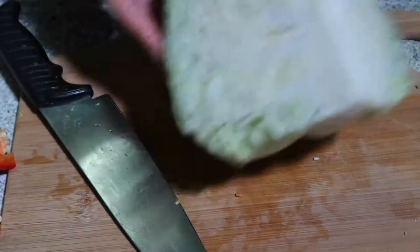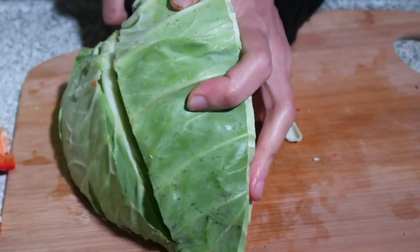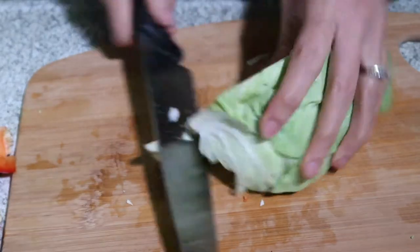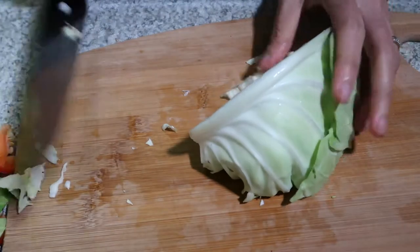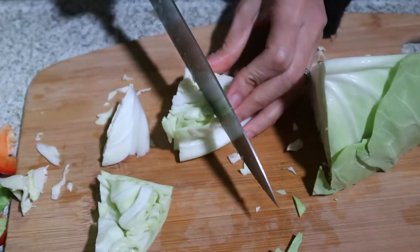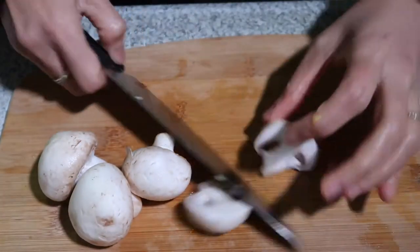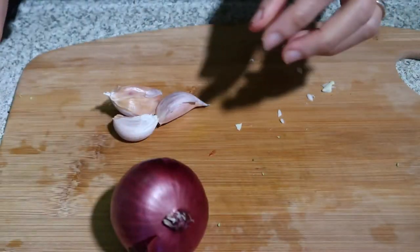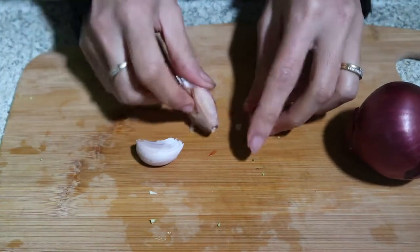And of course some cabbage — just get the top leaves. Now it's time to chop the garlic and onion. I have here three cloves of garlic.